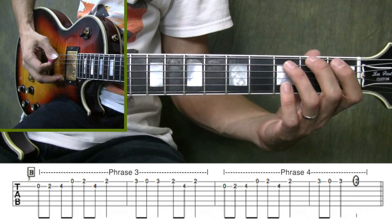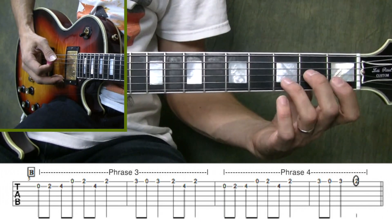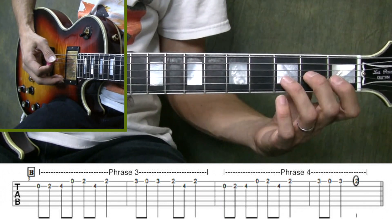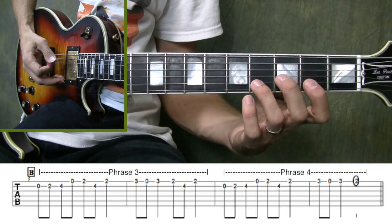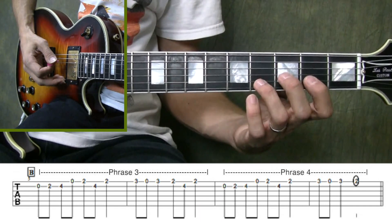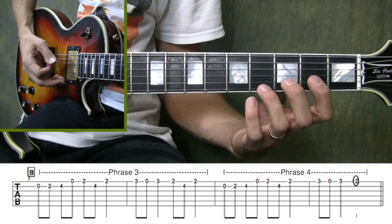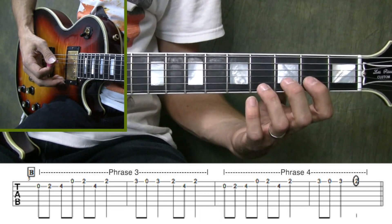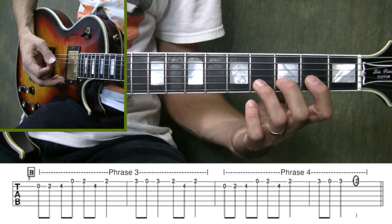Alright, let's go ahead and get into the second section of Hall of the Mountain King. In the second section, we're going to move from playing just on the low strings to playing on the high strings. Not only that, but we're going to be moving from the first position to the second position. This entire section is played in the second position, which means the first finger is going to be lined up with the second fret, and the second finger with the third fret, and the third finger over the fourth fret.